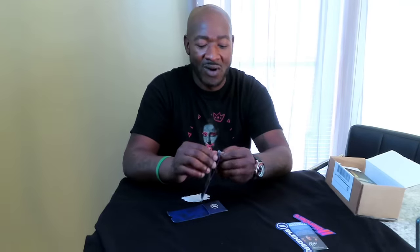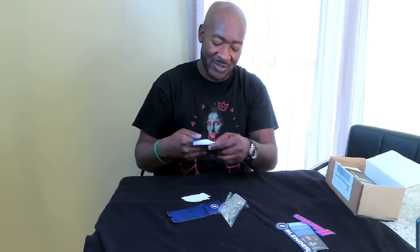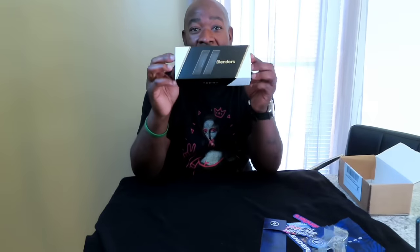You also get a nice little Blenders cleaning cloth — white cloth with the Blenders logo and it says 'Blenders Eyewear' on it. This is one of my first few videos so I'm a little nervous. There's some more Blenders swag in there, a couple more stickers. One of them says 'Light in Forward Motion.'